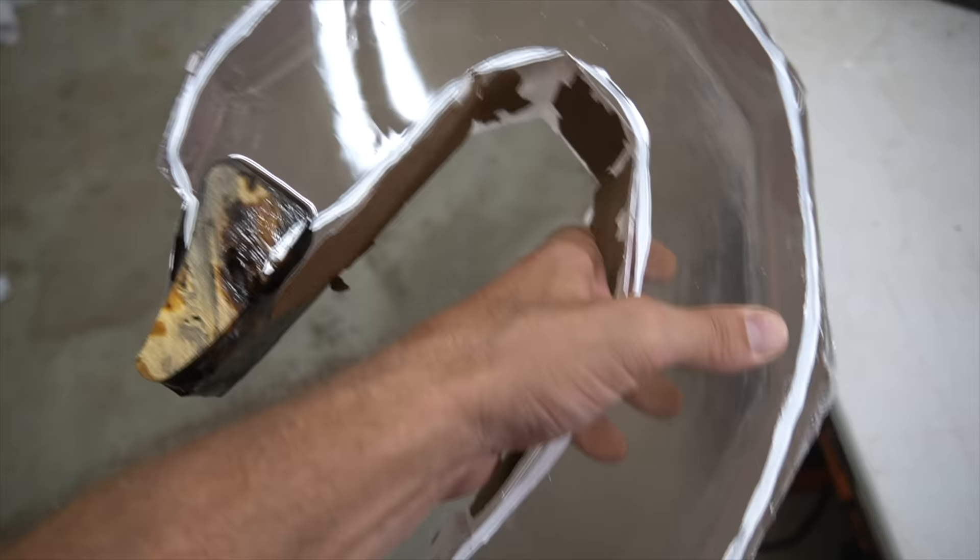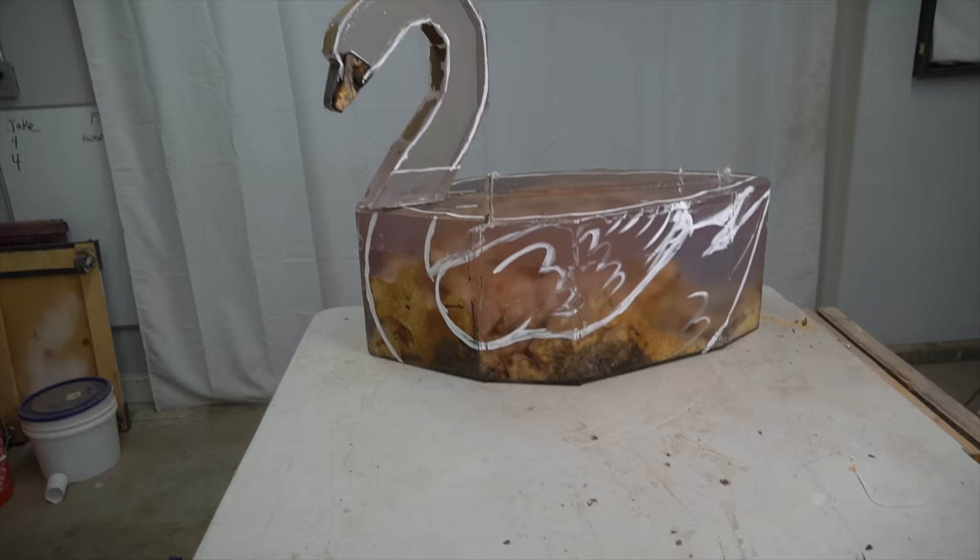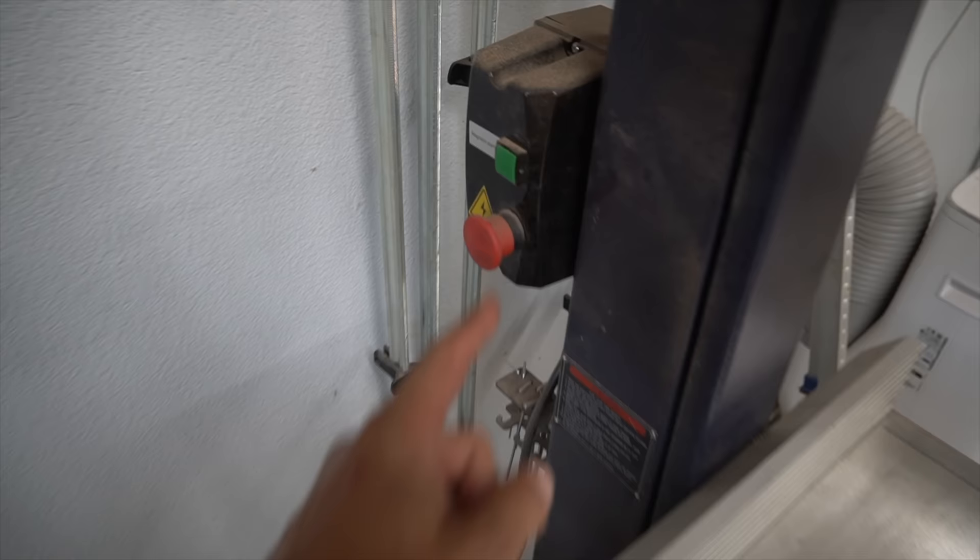So far so good. I'm happy with how the pour went. These two different pieces seem to be matching up really well. I just have to cut this down a little bit, but for the most part all is good right now.